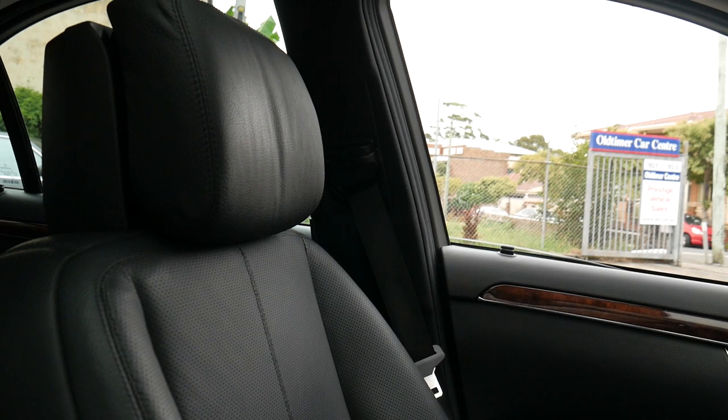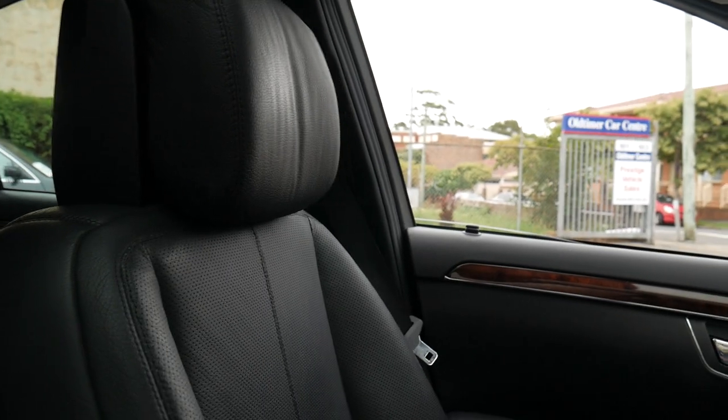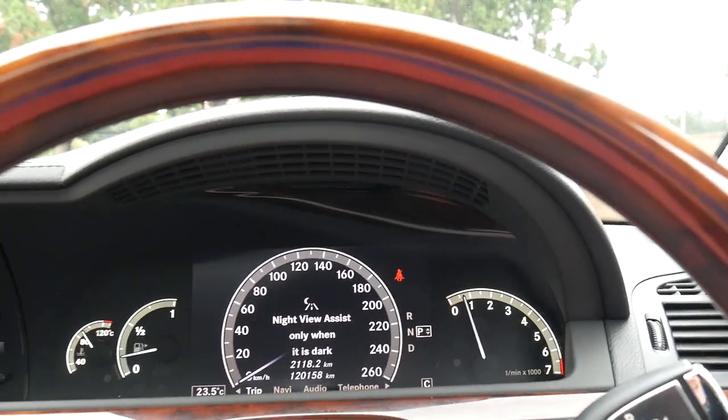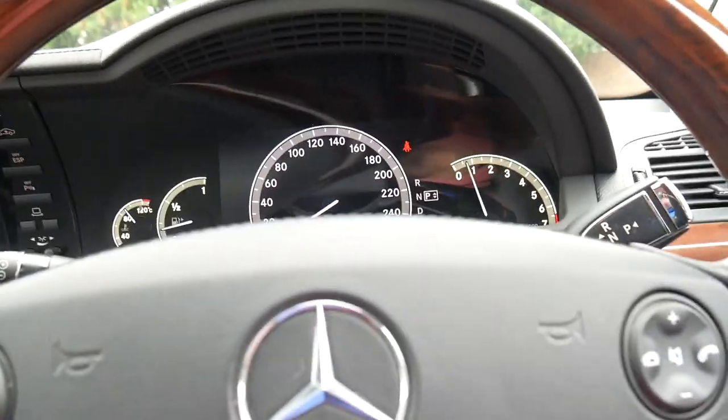You can even control the passenger seat from the driver's seat — I've just pressed a switch to demonstrate that. It has night vision, so at the click of a switch up in that cluster there you've got night vision, which is fantastic.